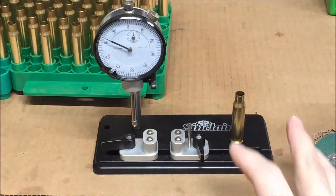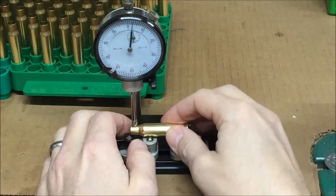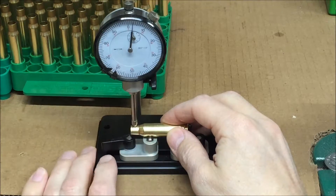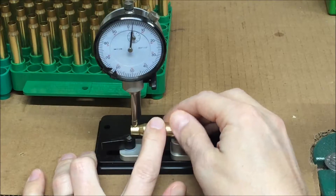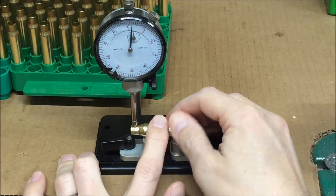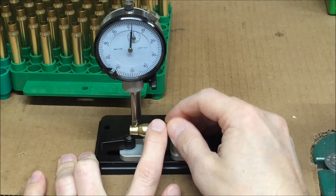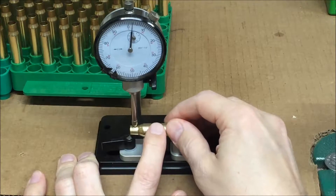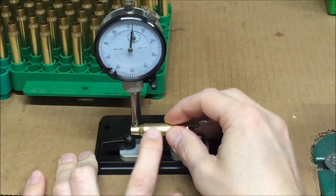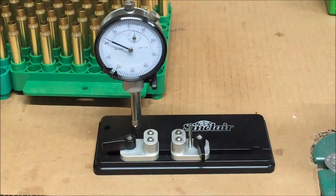After I full length size the cases, I check them for runout. I measure runout in the center of the neck. Spinning the case on the Sinclair Concentricity Tool, you can see that the needle moves less than one thousandth. That's what I look for in precision ammo — to keep the neck runout after full length sizing to less than one thousandth.